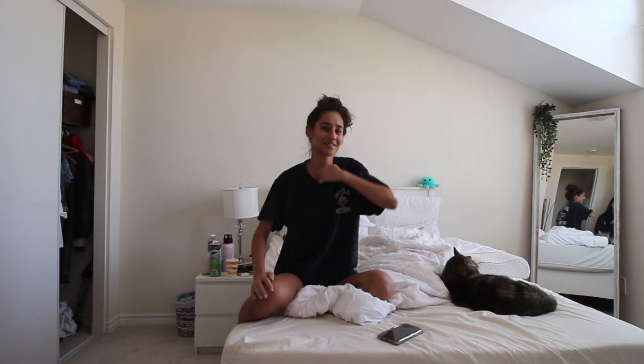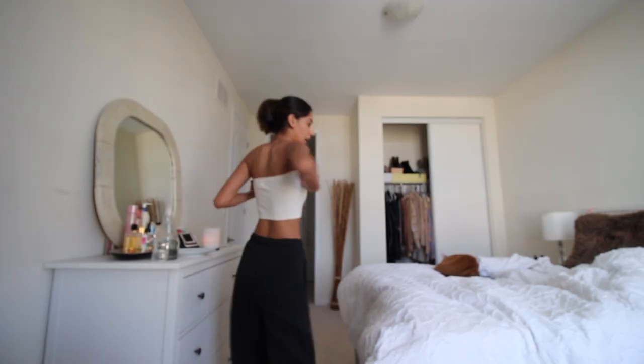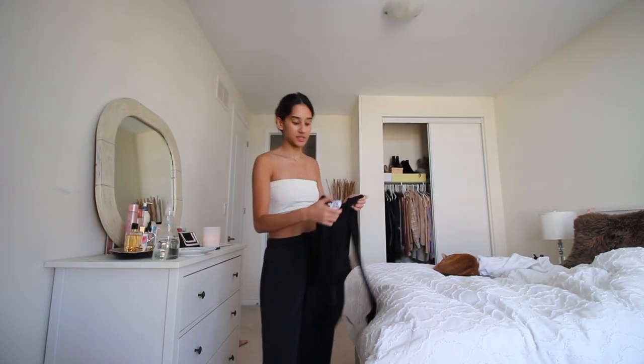Oh my neck hurts so much — I literally gave myself a splitting neck pain because I looked to the left. Why am I built like an old woman? It's outfit time. I have a couple of ideas of what I want to wear but no idea what vibe I want to go for, which is the issue.